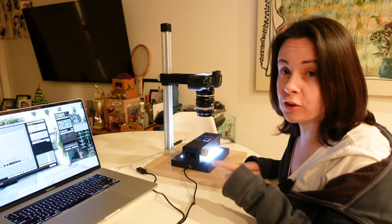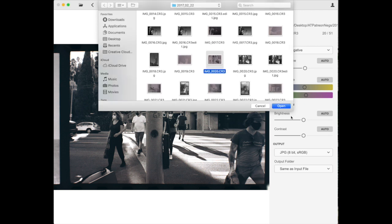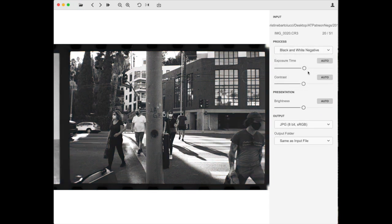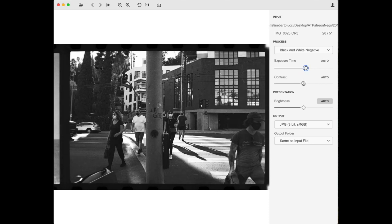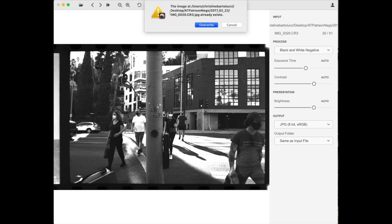All right, next I'm going to show you how to convert the scans. So this is a program called Film Lab, and what I'm doing here is taking the negative and converting it into a positive. I selected the black and white option and you can really go into this program and adjust your final image — the look of it, the exposure, the contrast, the brightness — and really play around with those dials to get the look that you're going for. A little bit more contrast here, more exposure, more brightness — and I think that looks pretty good.